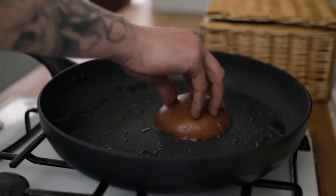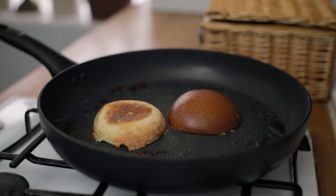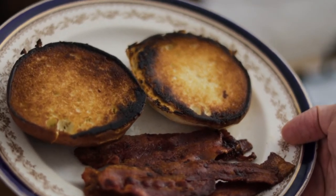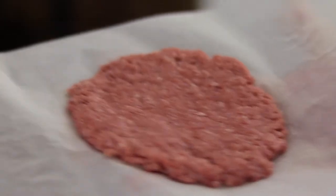Next we're going to take our beautiful luxurious brioche buns and pop those into the bacon fat where they're going to beautifully toast off, then we take those out of the pan. Go in with a nice splash of extra virgin olive oil, get the pan to a nice high heat, and lay in your patties gently.